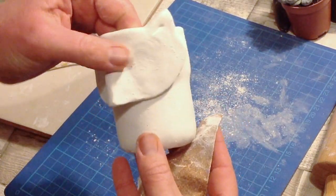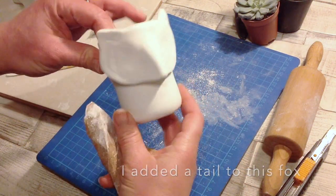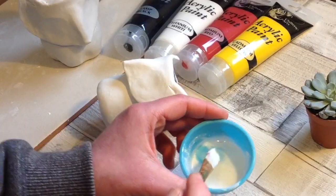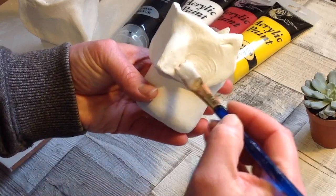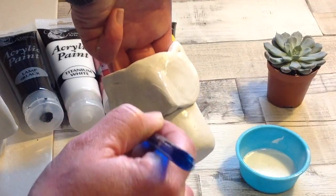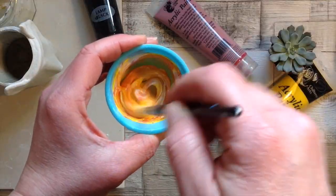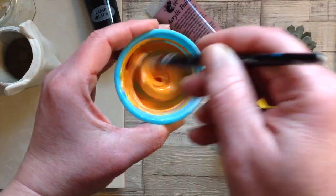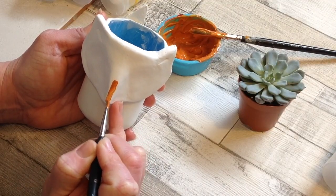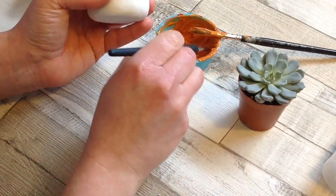Once it's fully dry — I like to leave mine for three or four days; this one has been drying for four days because it's fairly thick on the face — take some very fine sandpaper and sand it all down. Then I'm going in with a slightly watered-down white acrylic paint and painting the whole fox. Wait for that layer to dry and then give it a full coat of white acrylic paint. Your fox can be absolutely any colour you wish — I'm going to make a really deep fox-orange colour, like a burnt umber, so I just mixed yellow with a little bit of red and a little bit of brown.